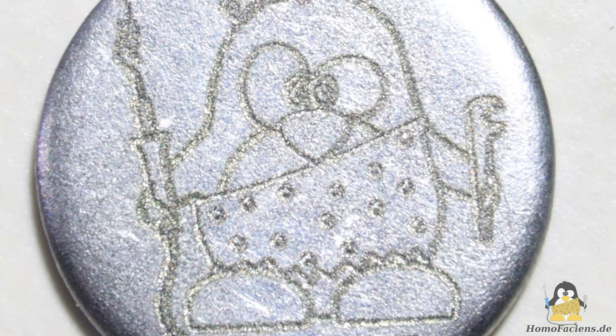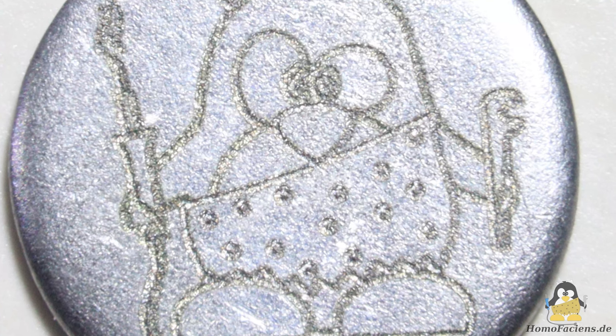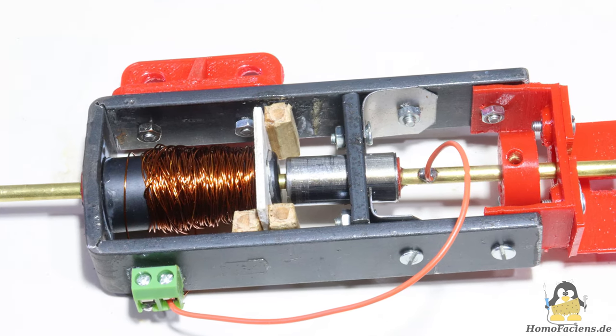Let us therefore note that the force with which the hammer is pulled upwards should not be too small, otherwise the electrode can weld to the workpiece, and that a higher current actually leads to more material removal.